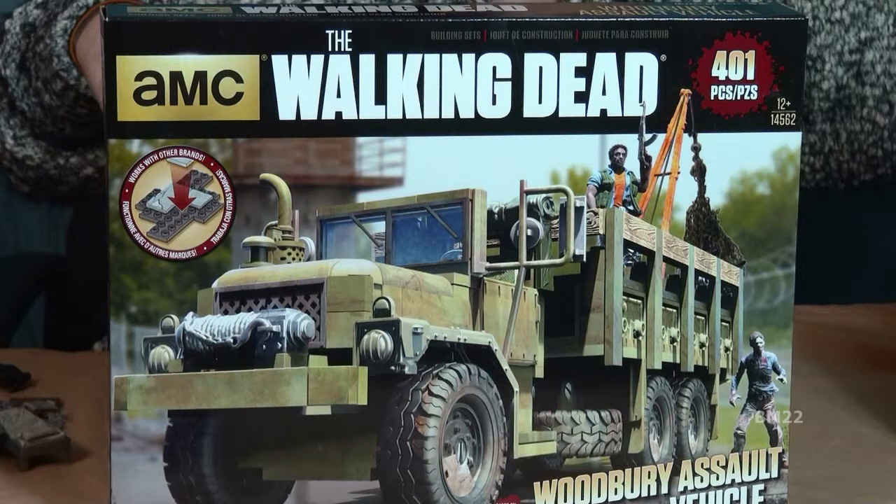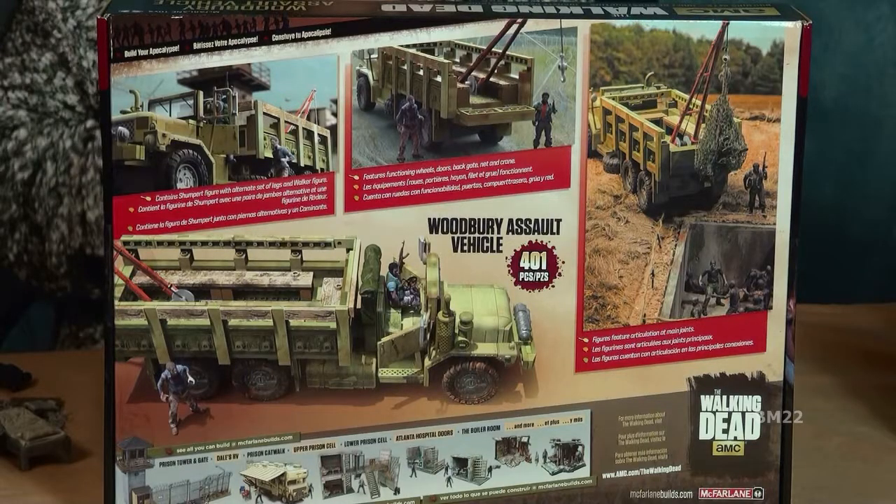Another one I haven't put together yet is the Woodbury Assault Vehicle — that National Guard five-ton truck they get from the National Guard. It's a vehicle — it's cool — but I don't know what it's going to be like inside or how it's going to go together. So far everything has gone together amazingly.